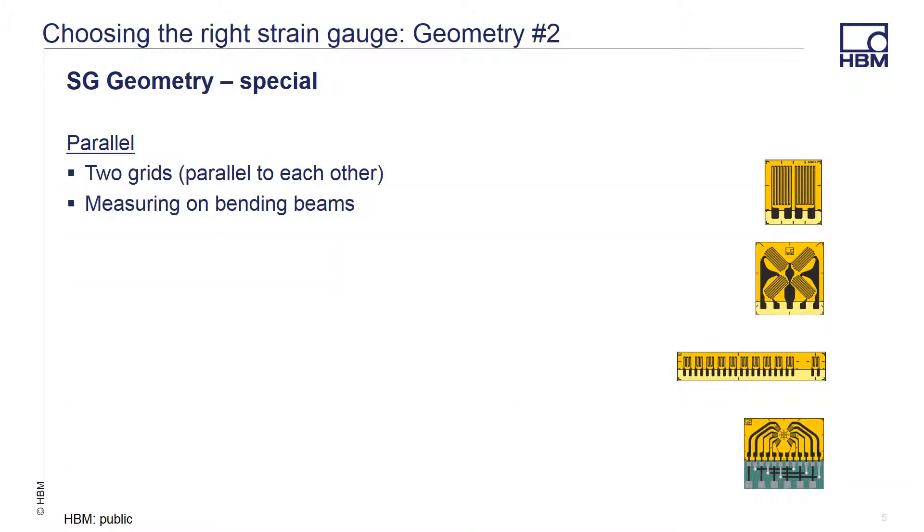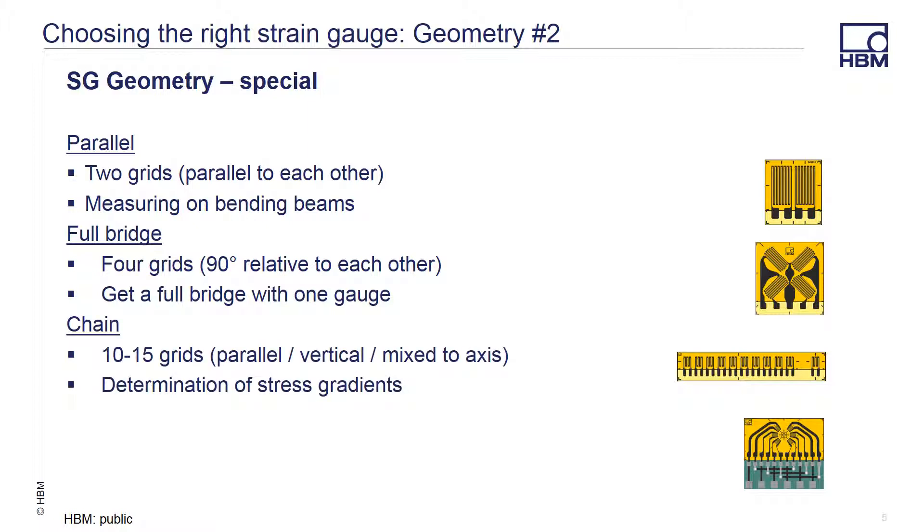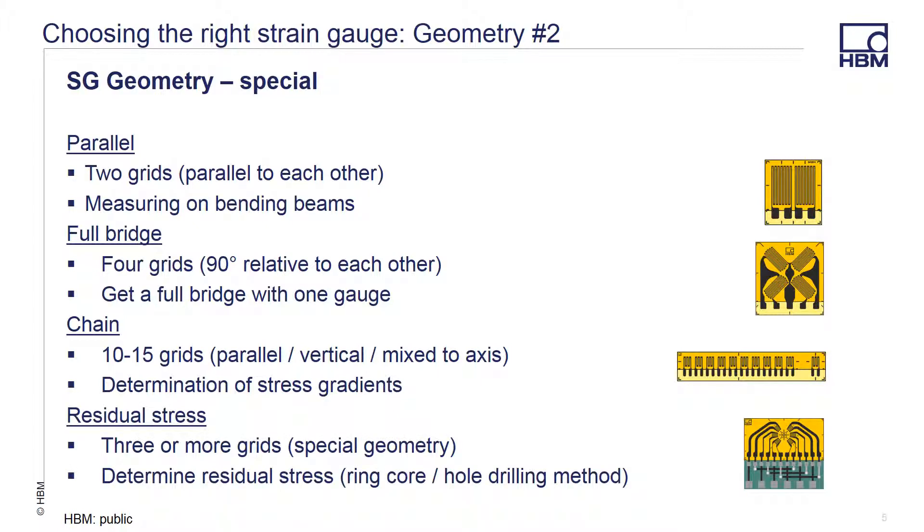Parallel grids have two grids aligned together but not connected. These can be used when creating a measurement on a bending beam and making a full bridge measurement. These require additional wiring to interconnect the grids in the Wheatstone bridge circuit. A full bridge has four grids 90 degrees apart from each other for a full bridge measurement. A chain gauge gives you 10 to 15 quarter bridge gauges pre-distanced from each other to allow you to monitor the determination of stress gradients. A residual stress gauge has three or more grids with special geometry, used to determine the residual stress in a material by using the ring core or hole drilling method.